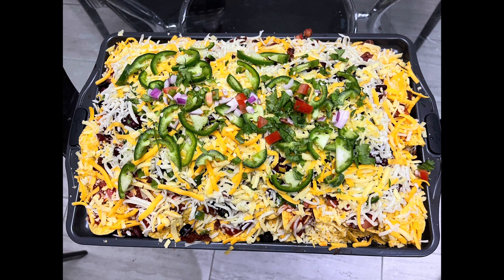Alright guys, thank you so much for watching. We hope you all enjoyed today's video. Make sure to definitely go and try these nachos out — it is definitely one to try and it's really not too hard, but it's a great result in the end. Let us know how it is in the comments below, and we'll see you guys all next week. Thanks for watching!